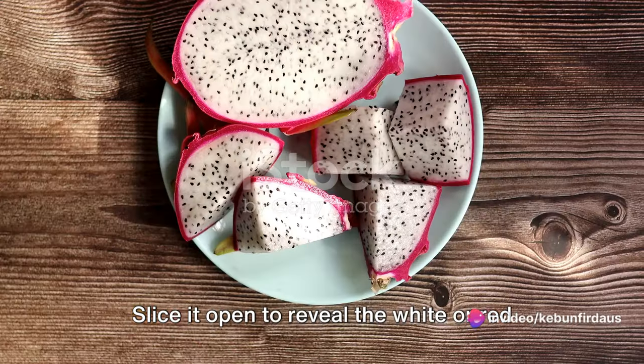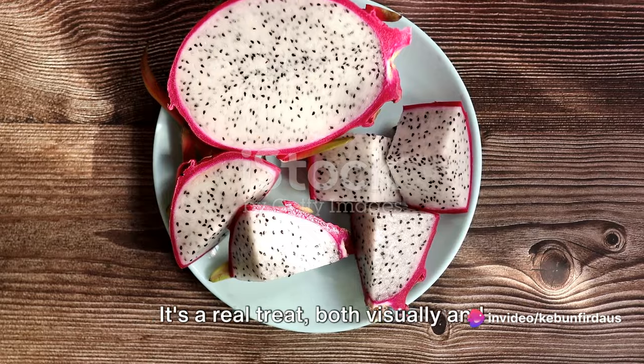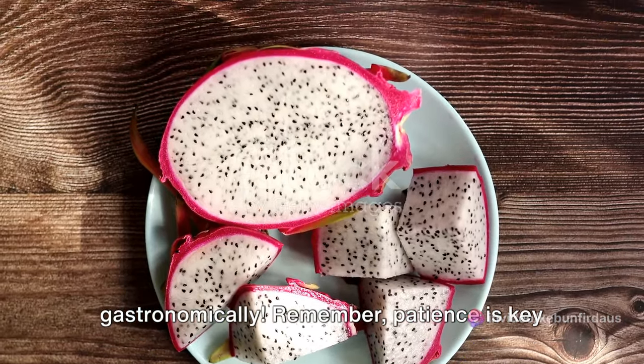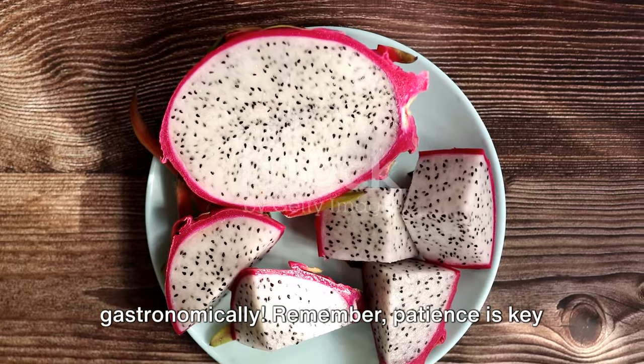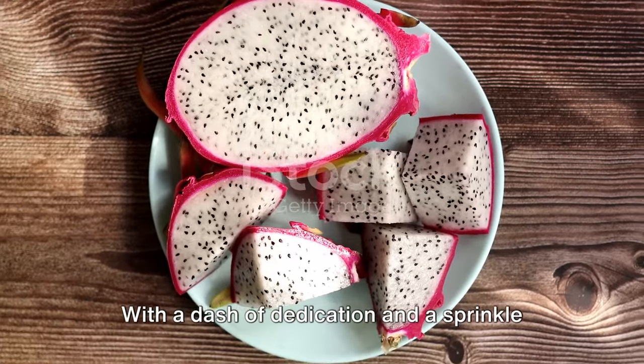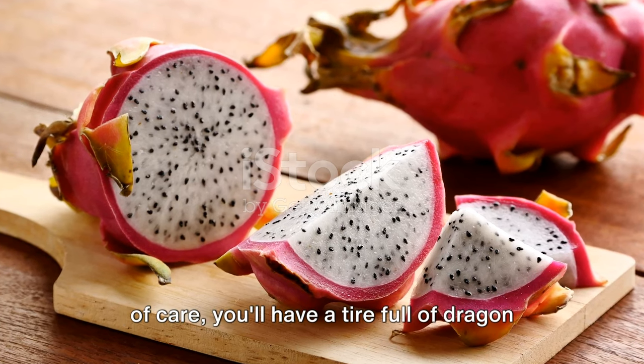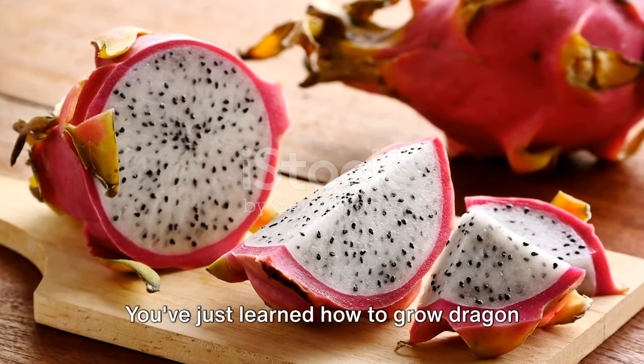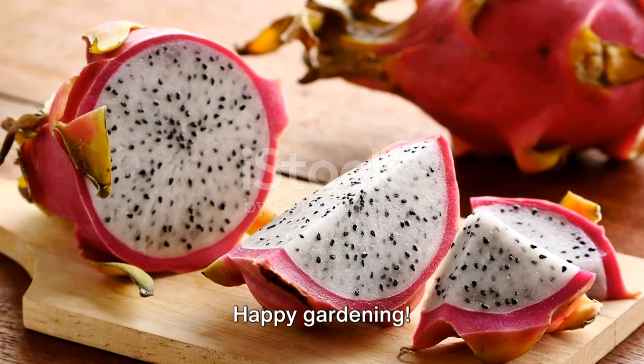Slice it open to reveal the white or red flesh dotted with tiny black seeds — it's a real treat, both visually and gastronomically. Remember, patience is key in this journey from tire to table. With a dash of dedication and a sprinkle of care, you'll have a tire full of dragon fruits in no time. And there you have it — you've just learned how to grow dragon fruit in a tire. Happy gardening!